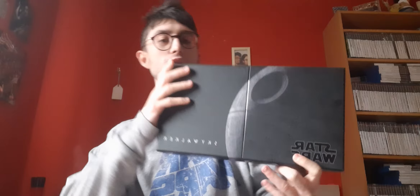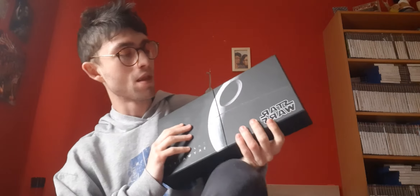Hey guys, what's going on? It's your boy TheMadKiger. I'm up here today with a DVD or Blu-ray 4K box set review. I've already done an unboxing of this when I bought it, but I thought I'd actually talk about the Star Wars Skywalker Saga 4K set.